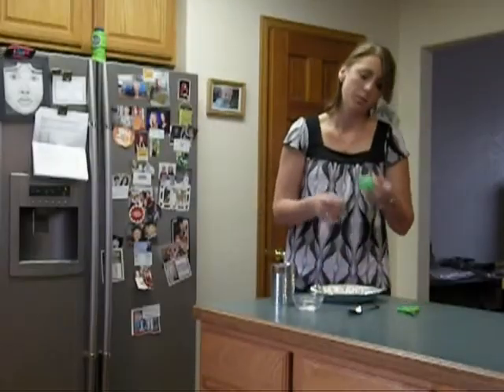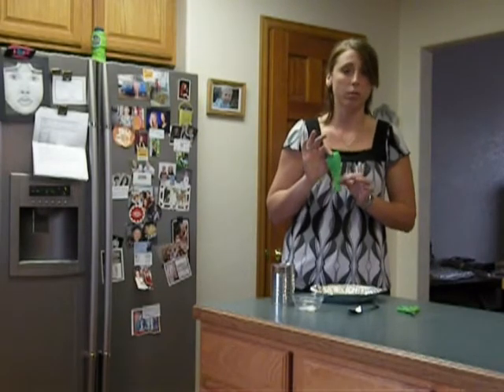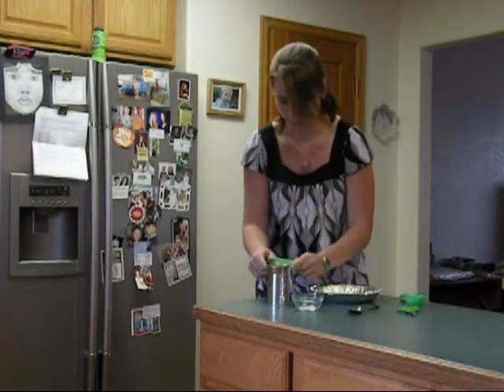To set up the materials, you're going to take your balloon and cut this long neck portion off. You're not going to need it, so you can throw it away when you're done. Next, you're going to take your balloon, minus the neck, and stretch it over top of your soup can.